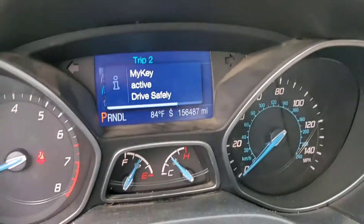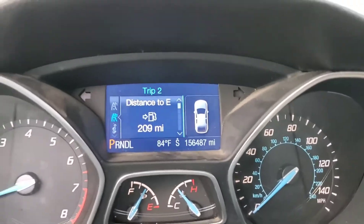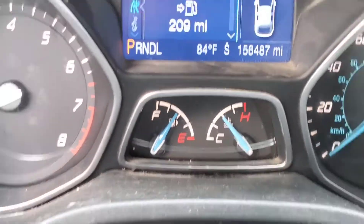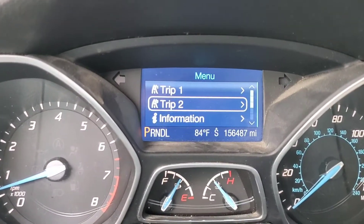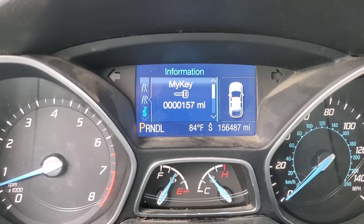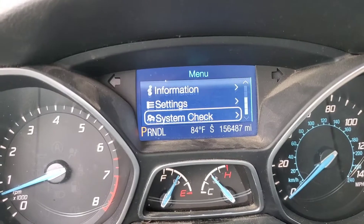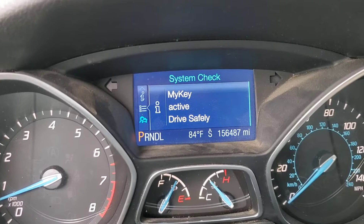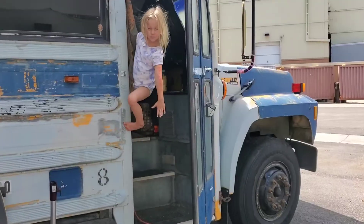Got the key — drive safe, put my seatbelt on. There was a red warning light somewhere down there and now it's gone. Okay, that's good — just the key chime, and then a system check. This is good so far. Let's see if it actually works.